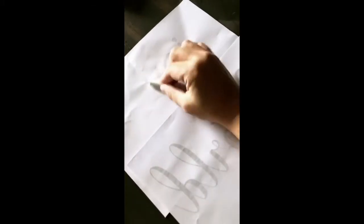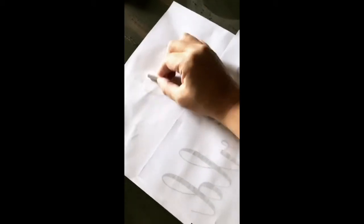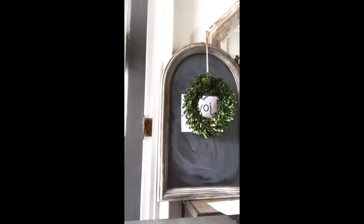It is really simple to do this, and it's a great thing to do if you do not have amazing calligraphy handwriting. What you're going to do is rub on the back of your paper with a regular piece of chalk.